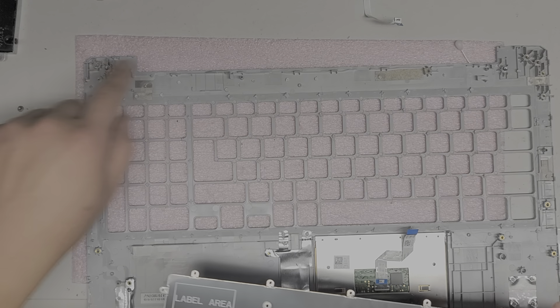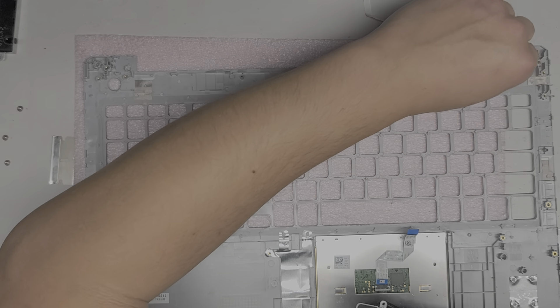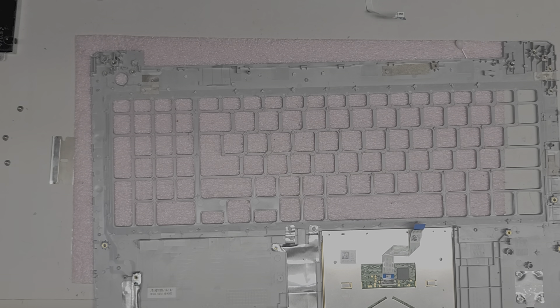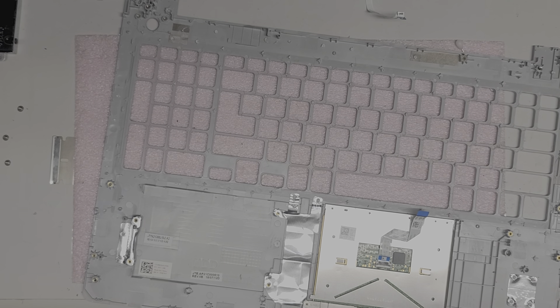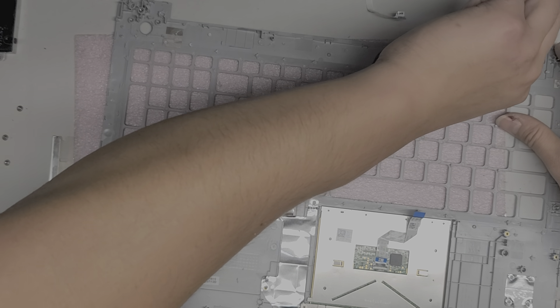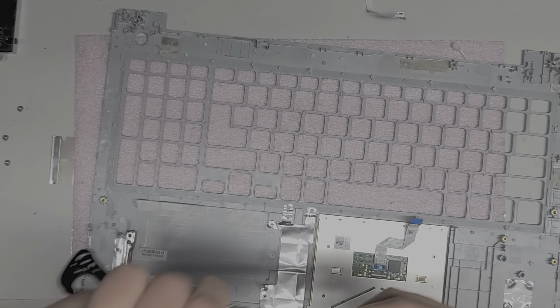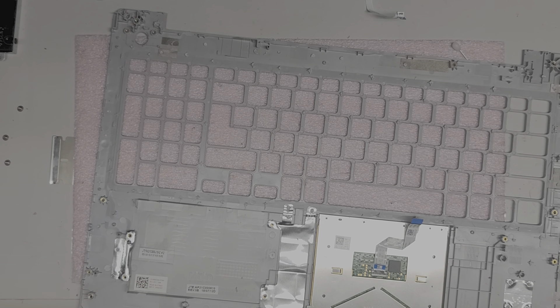I'm also going to put back this little bolt on both sides. Let's actually pull this one out as well — that one should come out. I should be able to pull it out with some pliers. It was loose. Oh there we go. Alright, I'll see you guys in the next one. Bye.